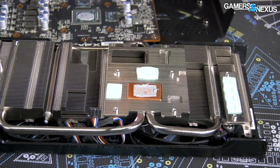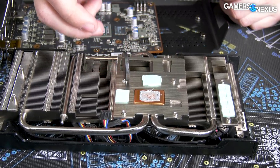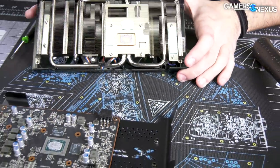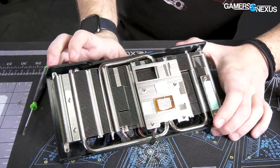Well, it's not aluminum. So there's a copper heat pipe here — that's a 6mm heat pipe.